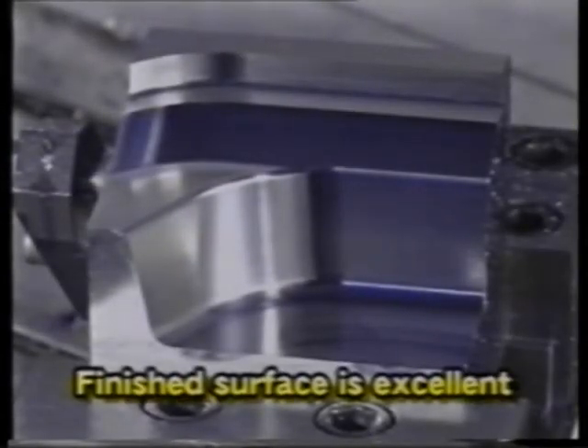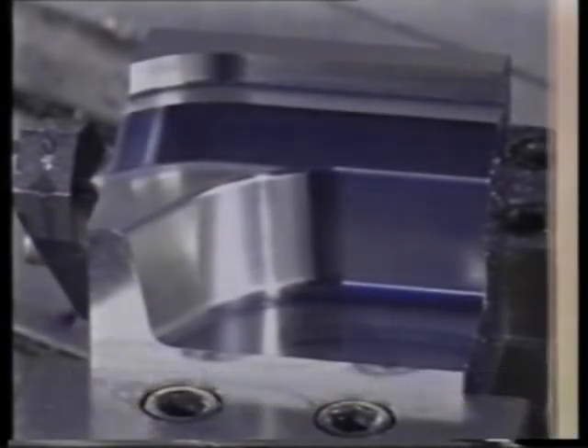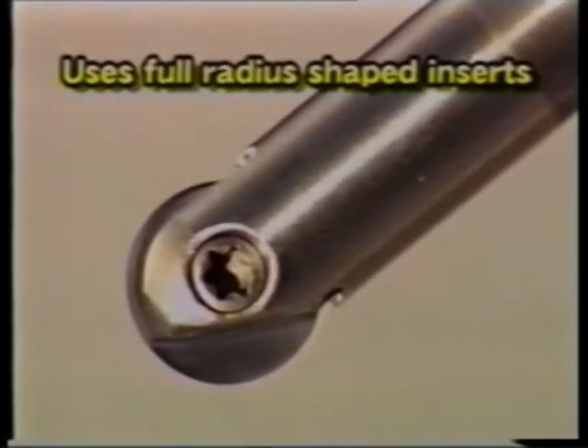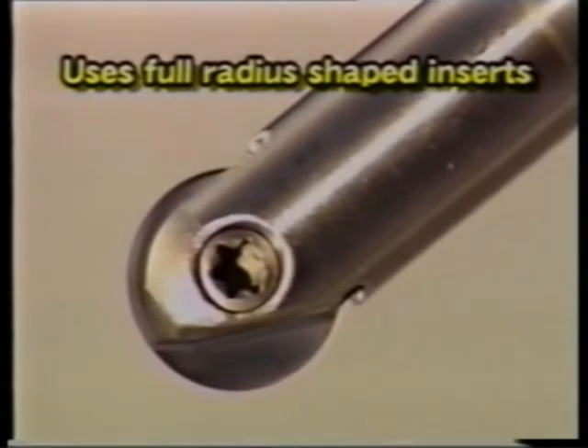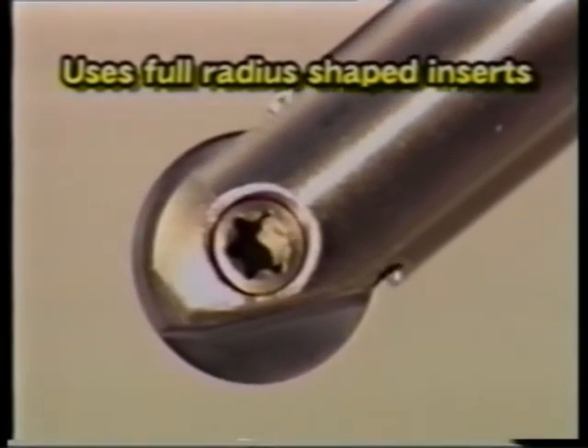As you can see, the finished surface is excellent. It uses full radius shaped inserts. It can perform smooth, high speed finishing of even complicated molds.